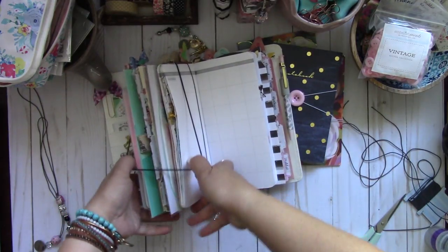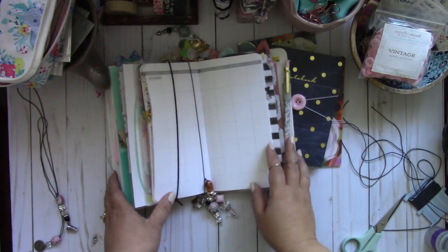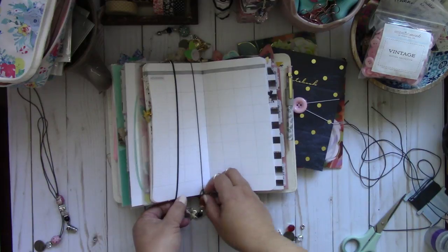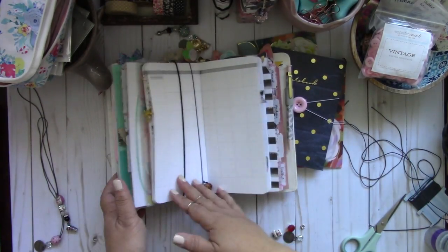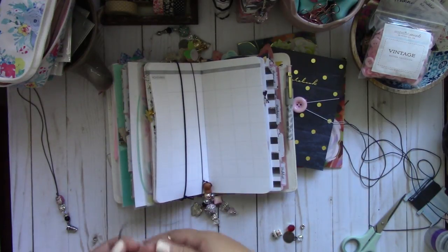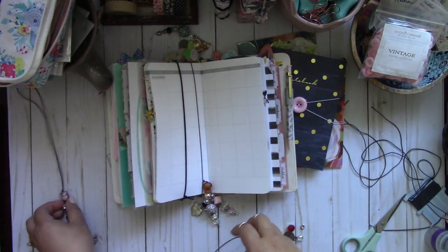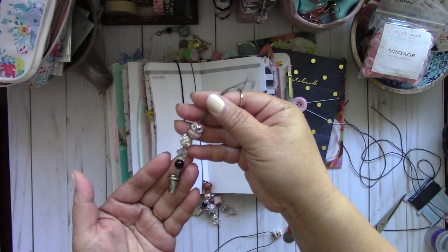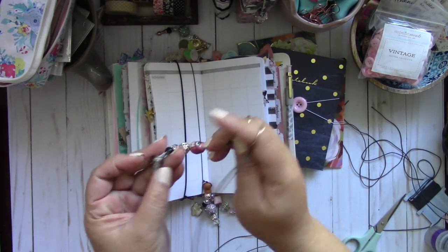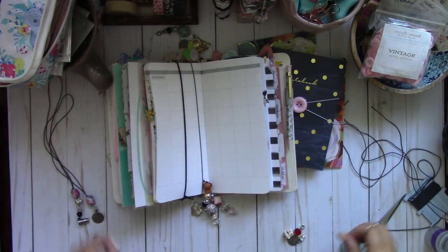You can also use a two millimeter elastic which is much thicker, and it holds it nicer because I like really chunky traveler's notebooks. It makes it a whole lot easier. Here's another one I made — this cute little owl and a Tim Holtz token. This one has a cute little coffee mug, and I picked these up at Joanne's.